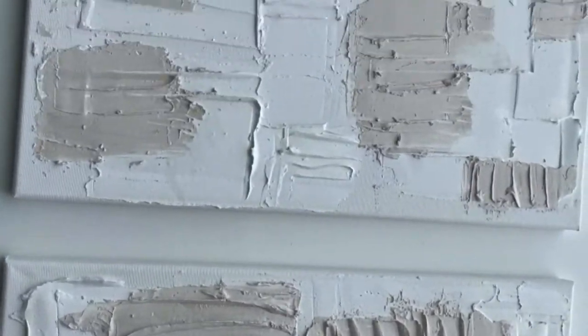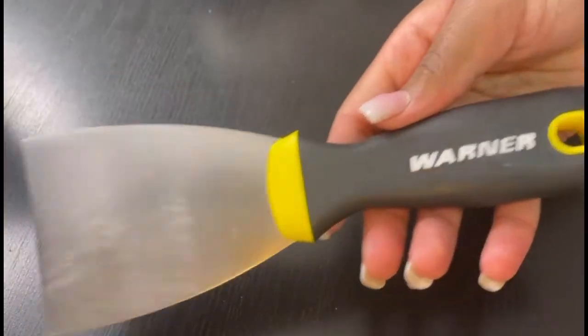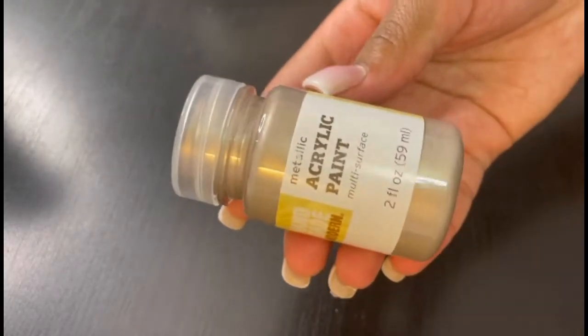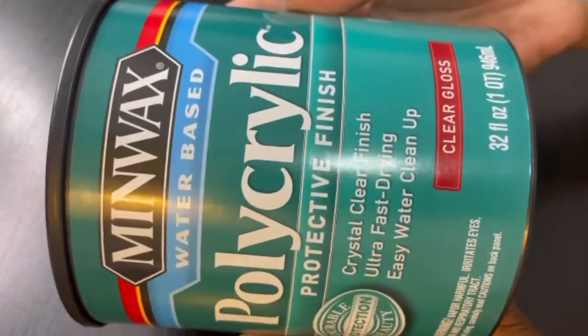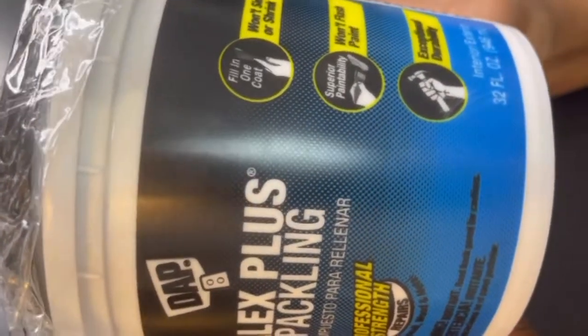To begin, you'll need a canvas — any size, it does not matter — a spatula, acrylic paint, polycrylic protective finish, and spackling. This is the main ingredient that you will need.